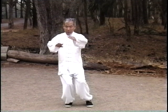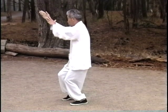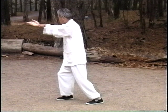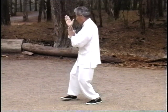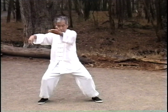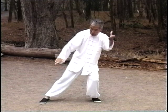Over his 21-year private student relationship with Ma Yu Liang, Wang Hao Da received additional instruction that is not taught to students attending public classes. Master Wang has taken this knowledge and applied it to his own form practice, as well as push hands.